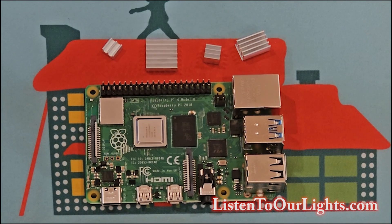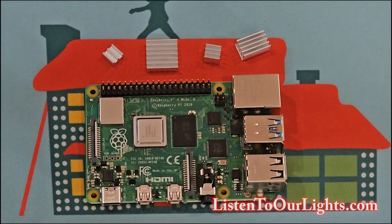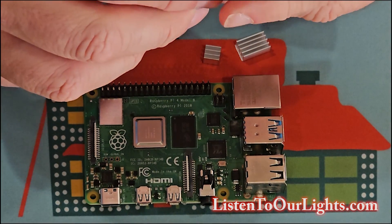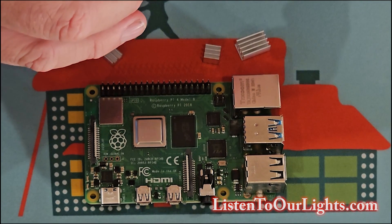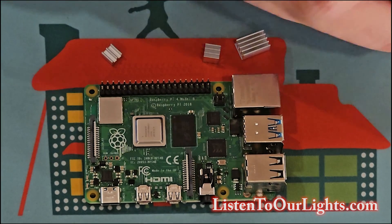Now we're just putting together the kit. These are some heat sinks which help with heat dissipation, and they came with the little enclosure kit. These are just sticky back, no paste. They sit on top of the chips and they're there purely to absorb a little bit of heat and then radiate it off.